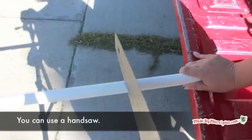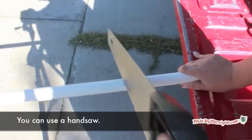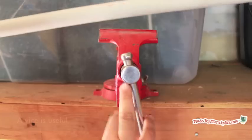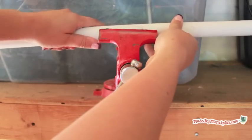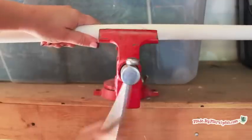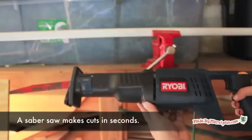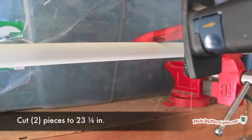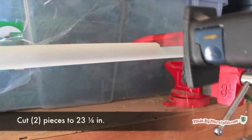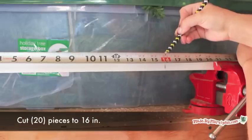You can complete the entire project using a handsaw as your only tool, though this will take several minutes per cut. If you happen to own a vise, it will make cutting easier. And if you happen to own a saber saw, the project will go very quickly. Measure the pipe and mark with a pencil. Cut all of the pieces on the list — this took me about 45 minutes with a saber saw.